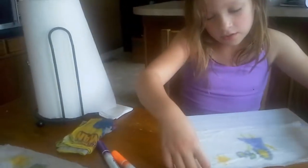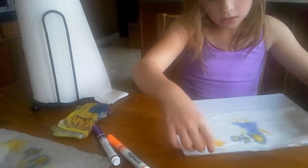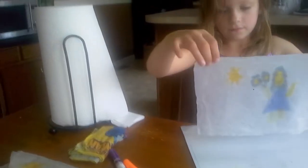And then whenever it starts looking dark, you pull the paper towel off. And that's what it will look like.